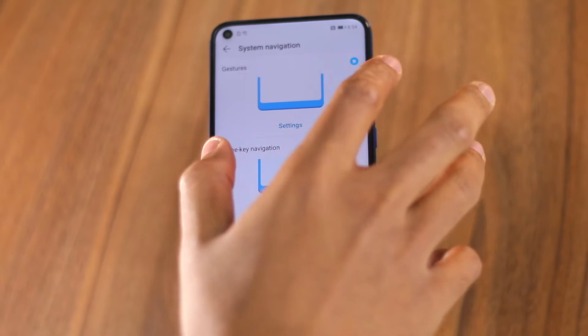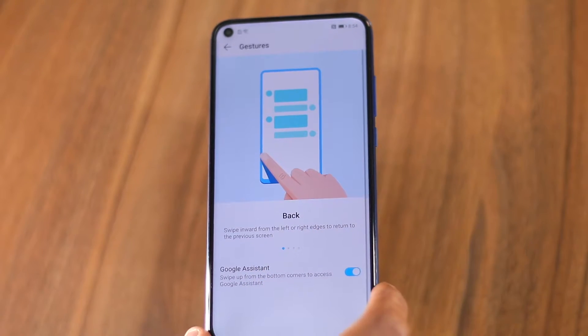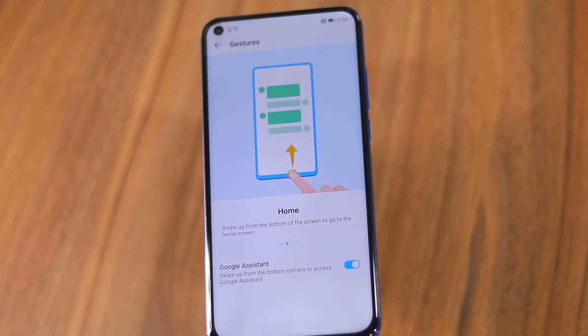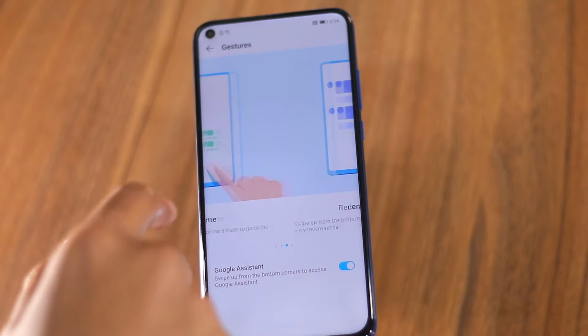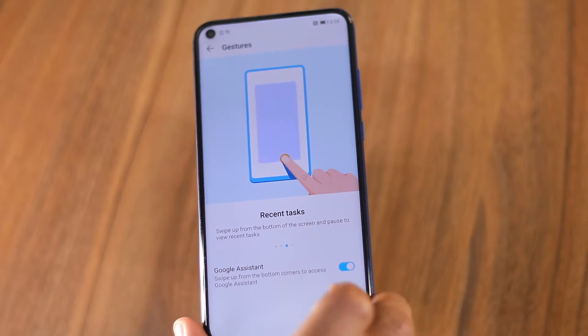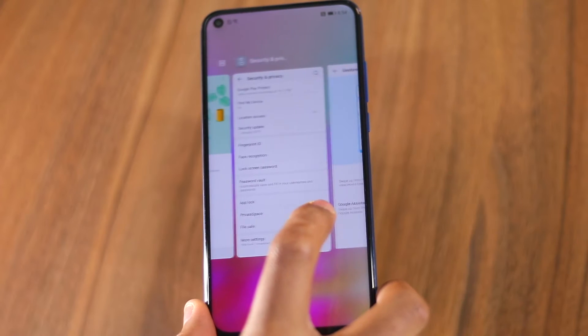The first option is Gestures. Once you enable it, the navigation bar will be hidden on your View 20. You can then swipe up from the bottom of the screen to go back, return to the home screen, bring up the Recents App View, and more. If you enable gesture navigation, make sure to go through the entire tutorial to know how navigation gestures work on the View 20.